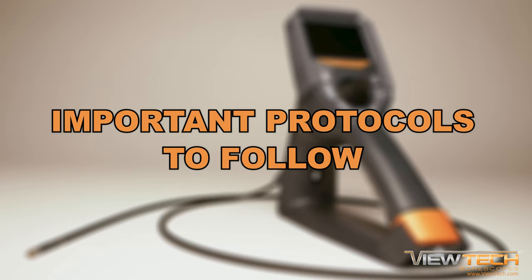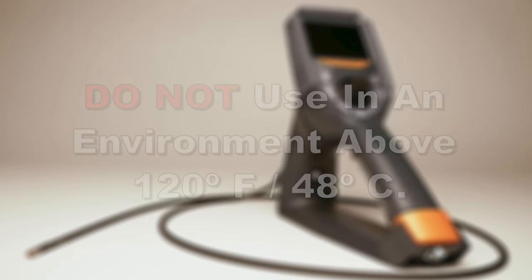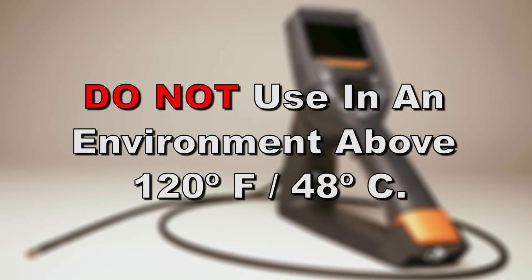This short video will discuss several important protocols to follow while using your VUTEC video boroscope. Do not use in an environment above 120 degrees Fahrenheit or 48 degrees Celsius.